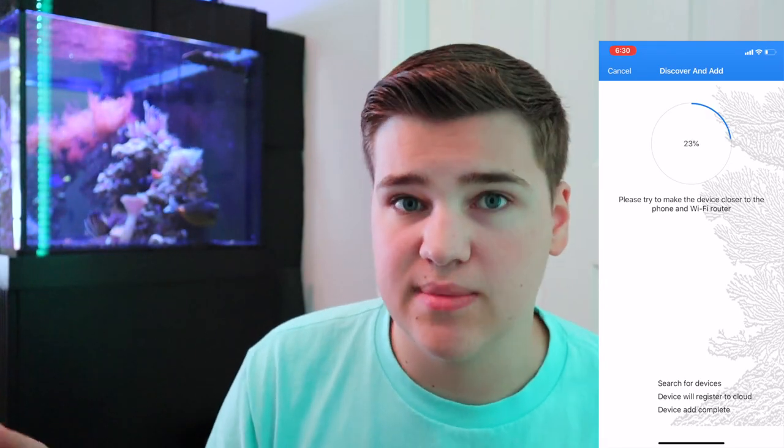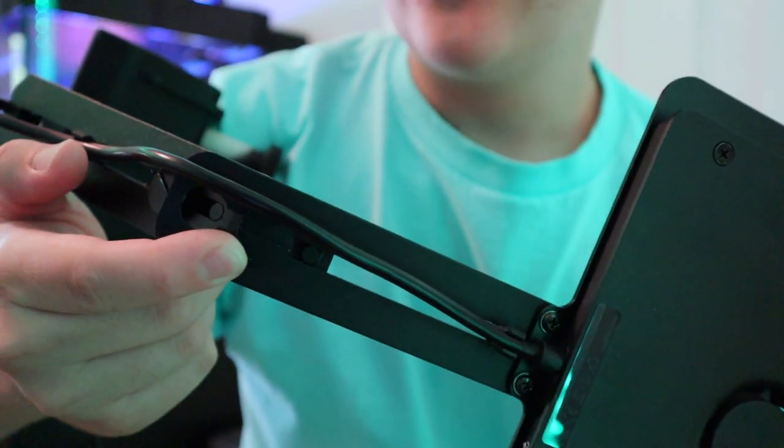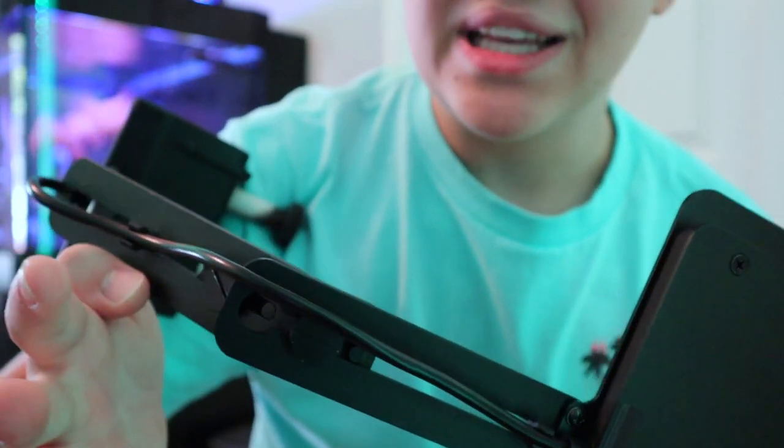This mounting bracket was a custom one sent to me by Max Spec because the included ones are a little too small for my aquarium. The bracket you receive will be a little smaller than this. The mounting bracket is totally adjustable — if you want the light higher, lower, farther back, or closer to the middle, there are screws that hold the bracket together which you can loosen and completely adjust.